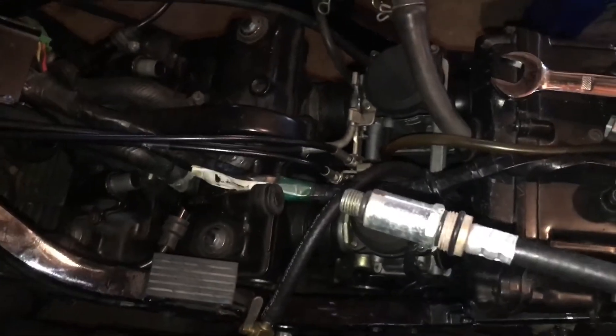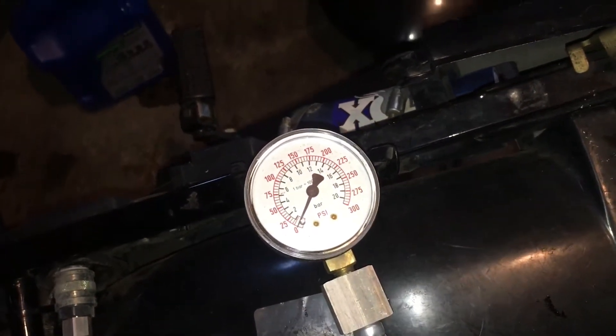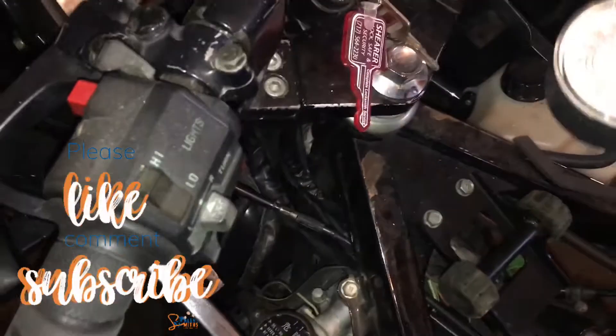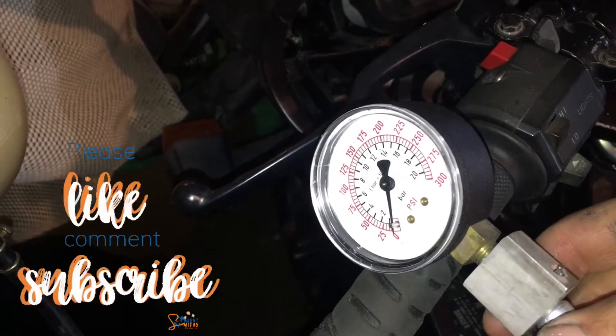Turn this down in there, hook up the gauge to it, crank it a few times and see what we're at. Let me try and get you a good look here.